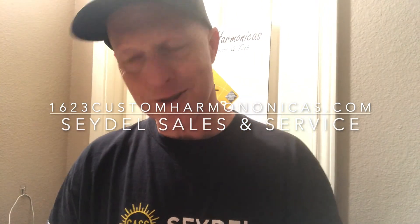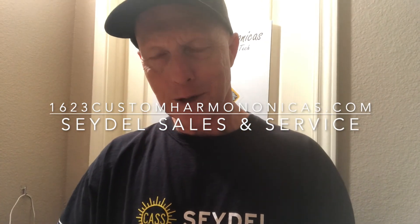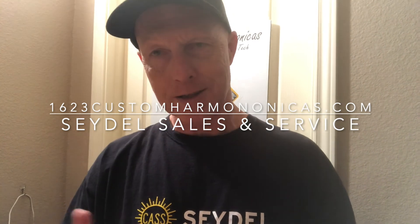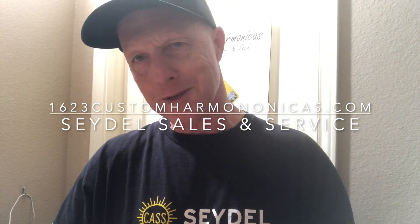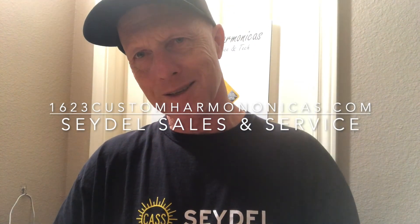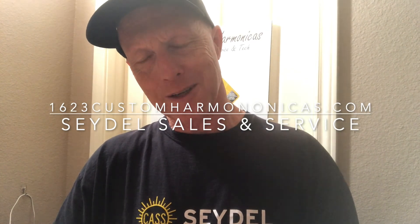And there you have it. Thank you for tuning in to today's video. I'm Greg Jones. If you have any questions, comment below. And as always, if you like this video, hit the like button, subscribe, share it, and comment below. I would like you to visit my website, 1623customharmonicas.com. Thank you for tuning in. I'm Greg Jones.